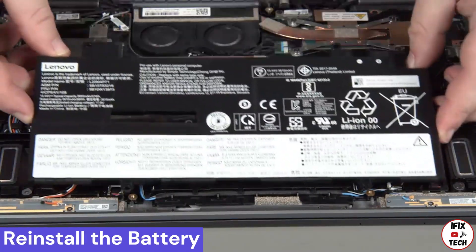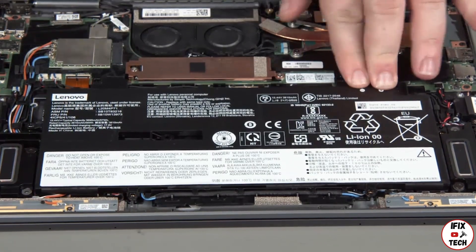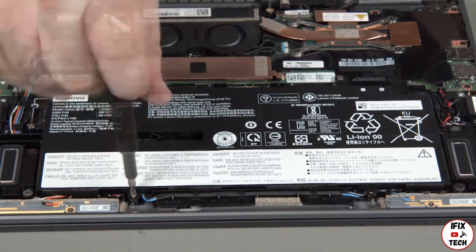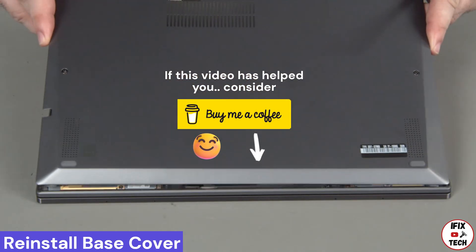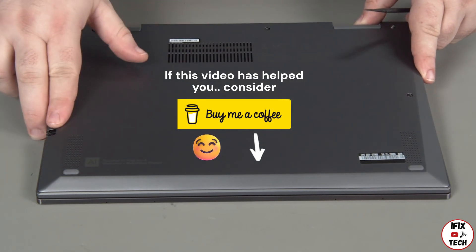Place the built-in battery into position using the screw holes for alignment. Press down where the battery connects to the system board and install the six screws. Place the cover onto the chassis, inserting the edge opposite the hinges first.